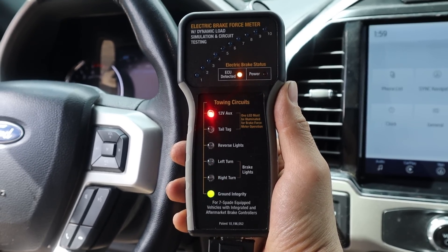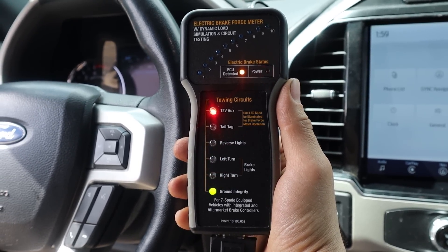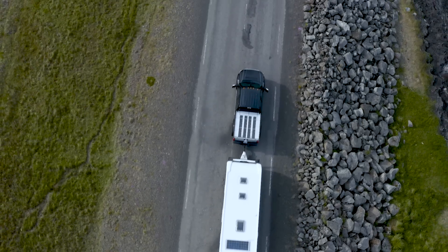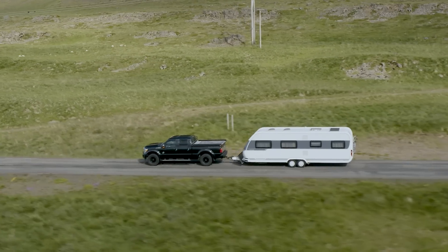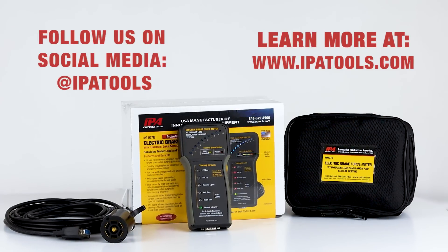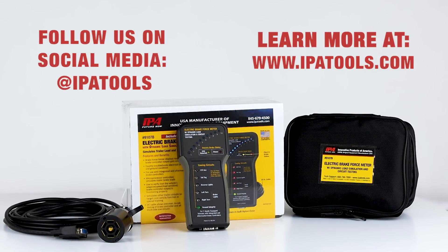Perform one-man in-cab testing on taillights, turn signals, and more. Tow with confidence with the new electric brake force meter — another innovative product from IPA.